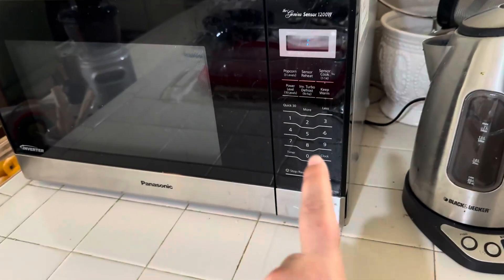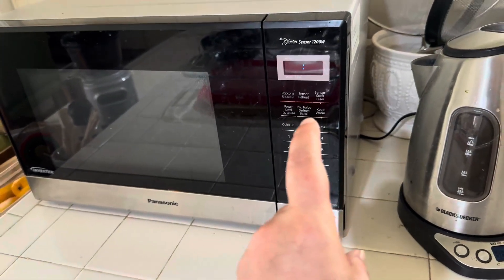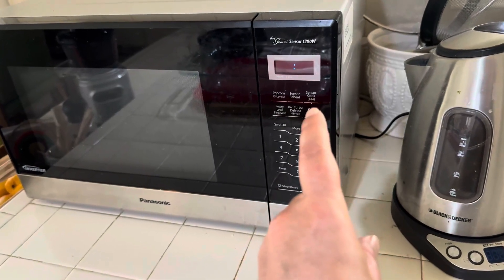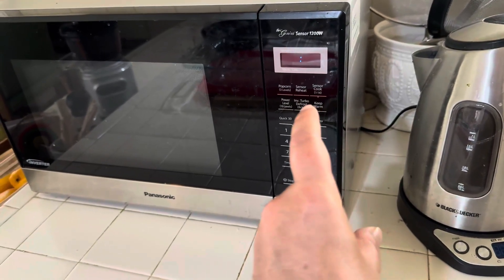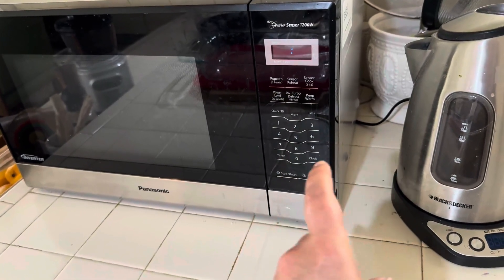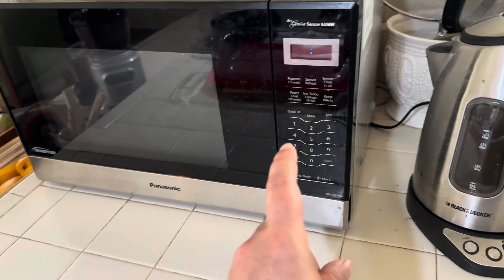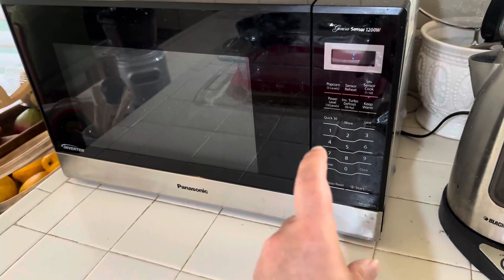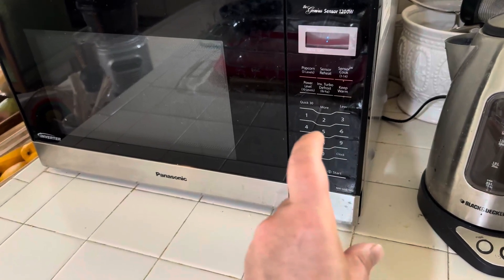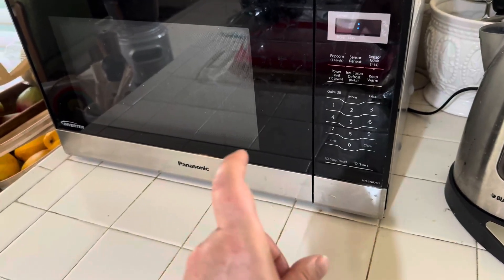It's got a bunch of different settings that, to be honest, I don't really even use. I have used the sensor cook setting for like oatmeal, and I've used the quick 30-second setting. For the most part, I just manually use the one through nine buttons to microwave and reheat food.